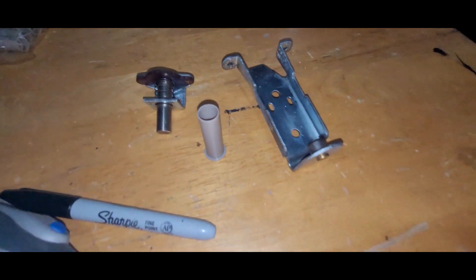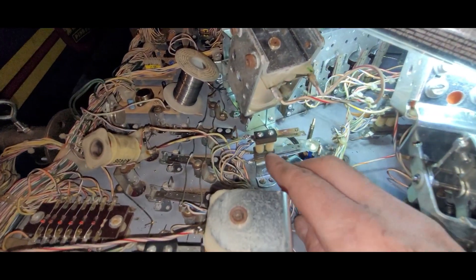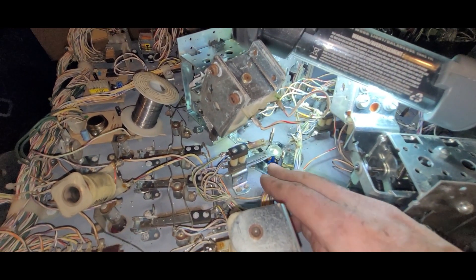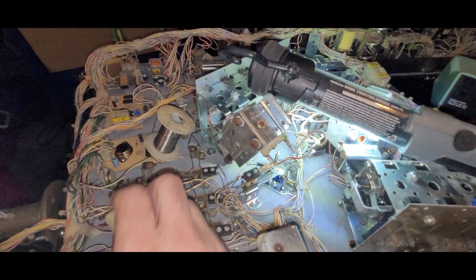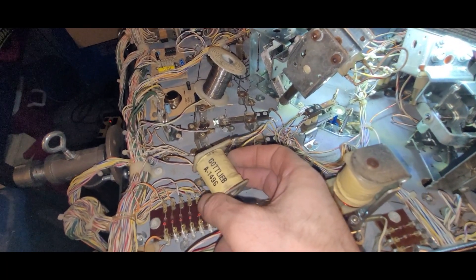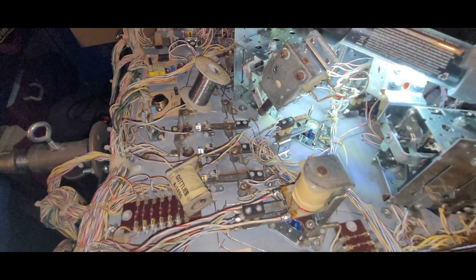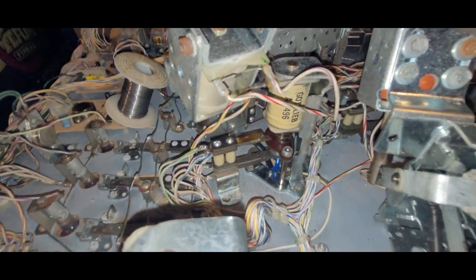Alright, this first pop bumper is all cleaned up. All the parts are done, there's a leftover switch, and I've got the switch stack installed perfectly centered. The switch blades are cleaned up and I tried to clean up the coil—it was pretty black, came out a little better but not perfect. It's going to be a lot better than before. I'll install that now, which means only two more pop bumpers to go.